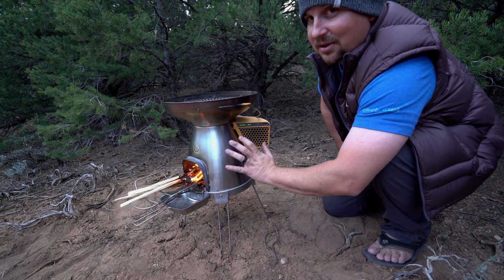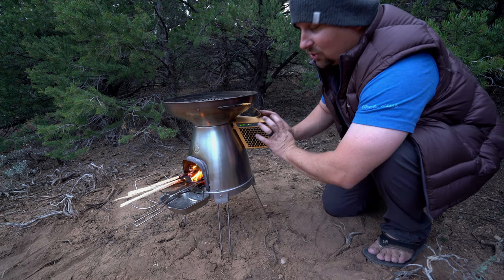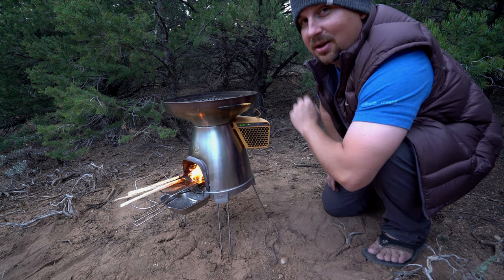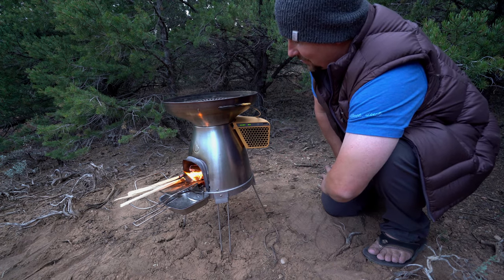This stove takes the heat from the fire and converts it into usable energy, storing it in its onboard battery. To get the power out of the battery, we have a little USB port right here where we can plug in a phone, a tablet, an auxiliary battery — that sort of thing.